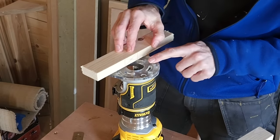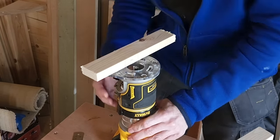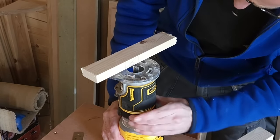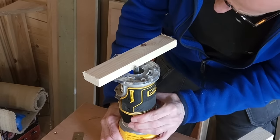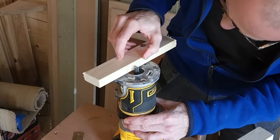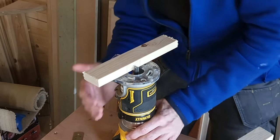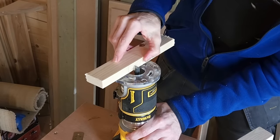From there we can go ahead and adjust the depth of the router — just undo the clasp here. Using this kind of router is really easy for setting up this kind of thing. We'll get the bottom of the blade right on the center of that bit of timber — perfect. Do the clasp up and we should be ready to go.